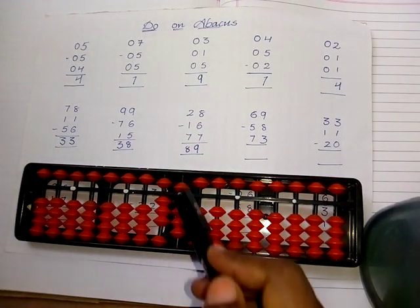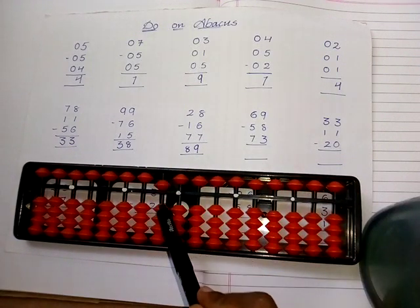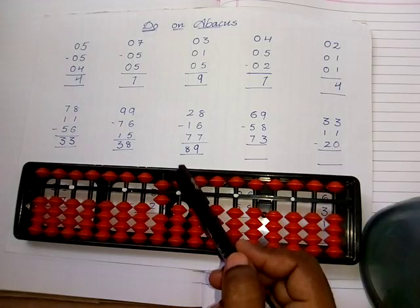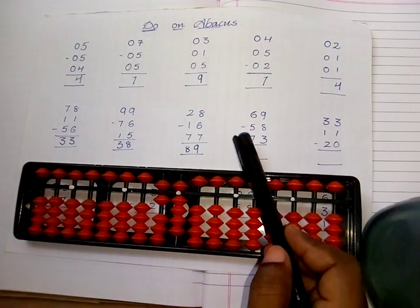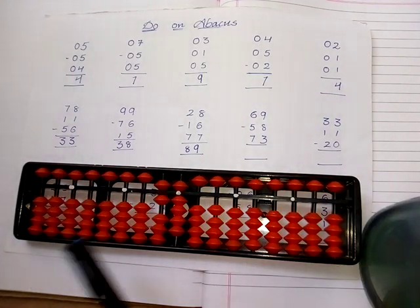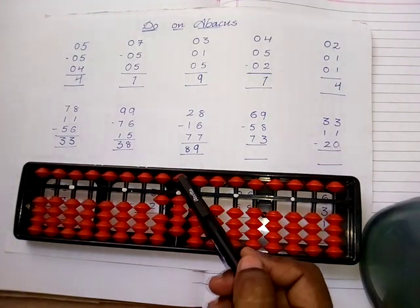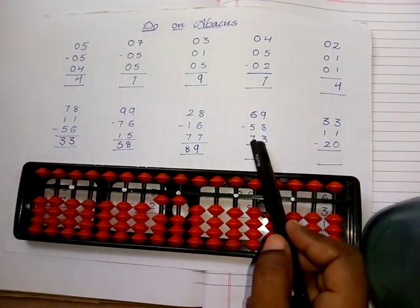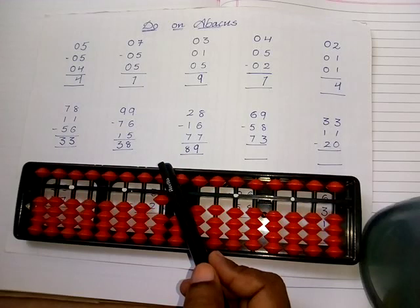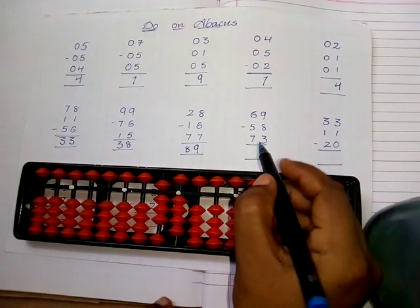Next sum: take sixty-nine — five, six in the tens place rod and five, six, seven, eight, nine in the ones place rod. Subtract fifty-eight: subtract five in the tens place and five, six, seven, eight in the ones place. Then one, two, three. The answer is eighty-four. Wait — let me re-check: the answer here is eighty-four.